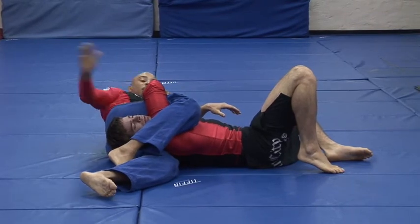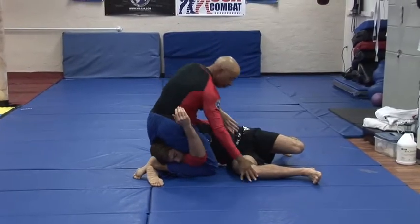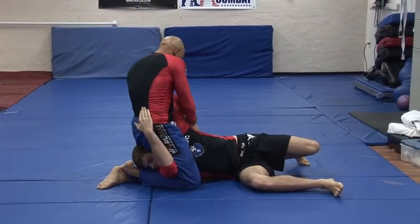All those fail — hand goes to the mat. I come up, keeping my triangle in place. Up, over — Kimura.